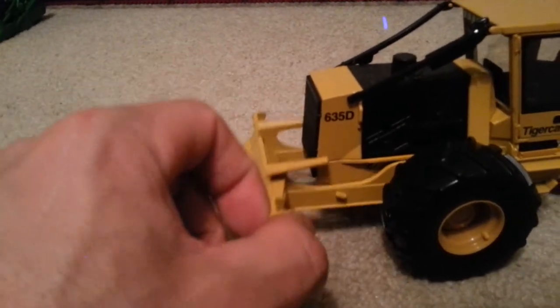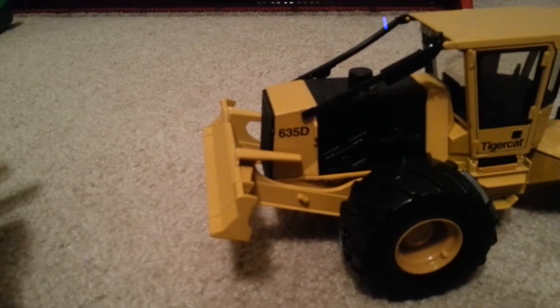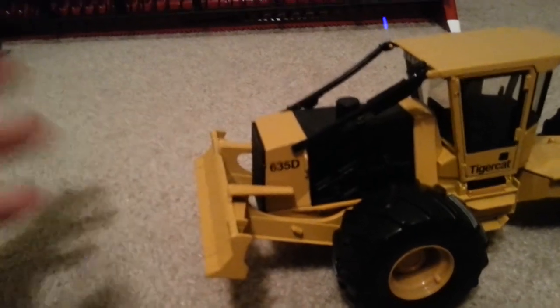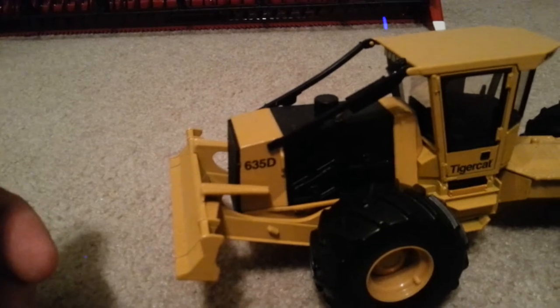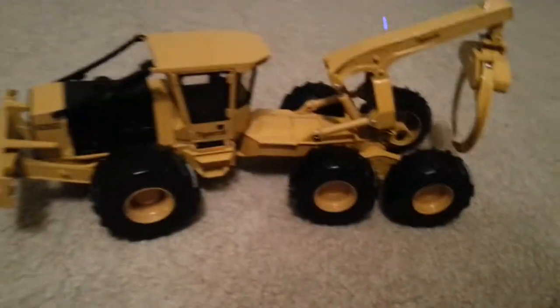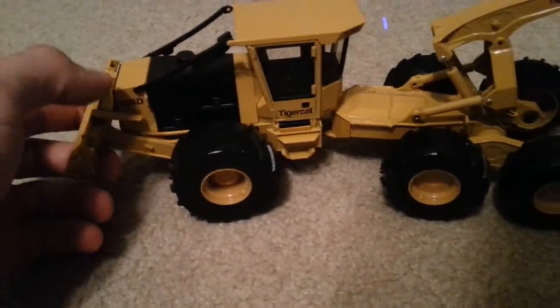The blade's got quite a bit of movement. Seems to be tight enough as to hold the blade up. The blade cylinders aren't as tight as the other two TigerCat cutters I have — the 870C and the 718, 720, whatever that is. But it holds the blade up anyways.